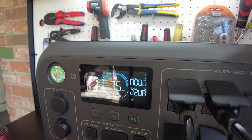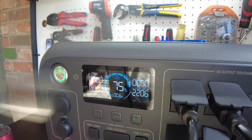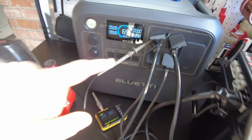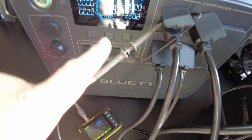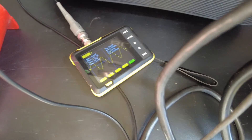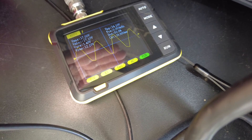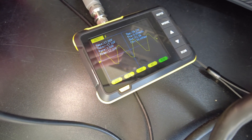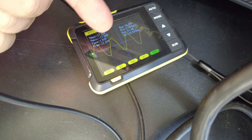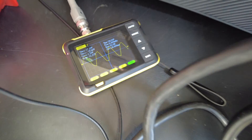Let's leave it at 2,200 watts and test the output with my oscilloscope. The oscilloscope is wired in and we're still pulling 2,200 watts. There's our pure sine wave under load. It doesn't have perfectly rounded peaks, but it definitely is a pure sine wave.